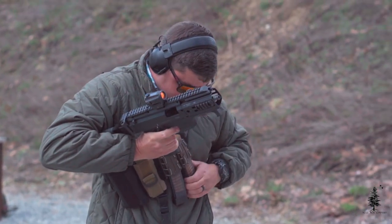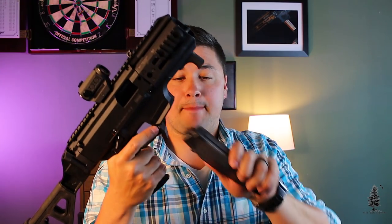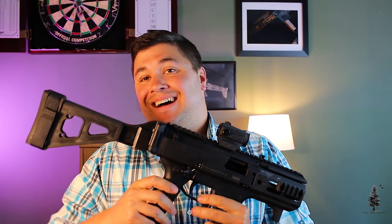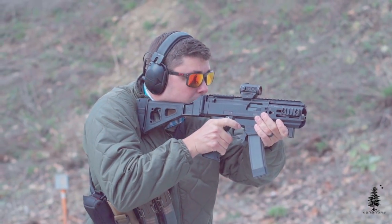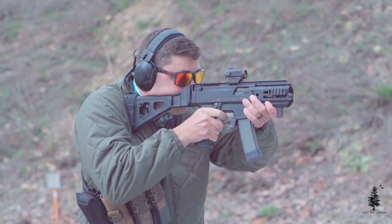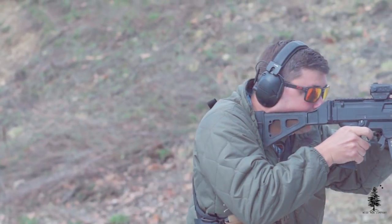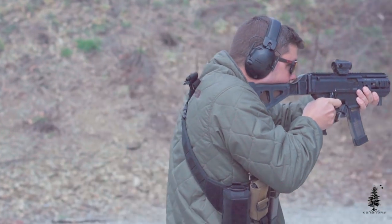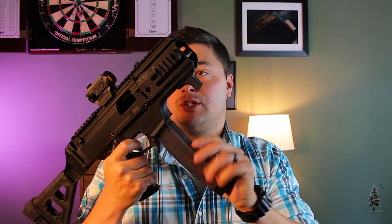The mag release is the HB Industries mag release — you can tell it's a big fat paddle. I like it a lot because with these mags I typically have to strip them; they don't fall free, especially the USA mags. Those mags don't fall free when the bolt is locked to the rear, which is typically when you're doing a mag change. This helps me get my thumb on it and strip it out of the gun more easily.